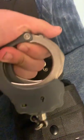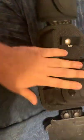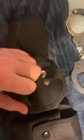Then I have my ASP Model 100-1. Next to that, no belt keeper. Then I have a generic magazine pouch, which I don't keep any magazines in because I am not allowed to be armed. It's a generic pouch — I think it's T-Tag or something like that.